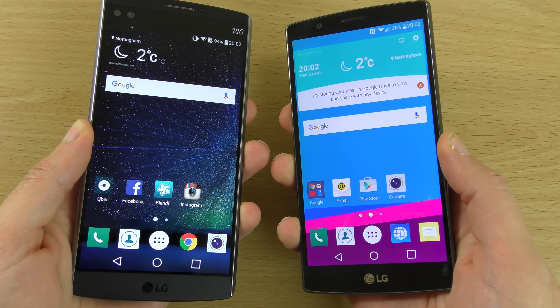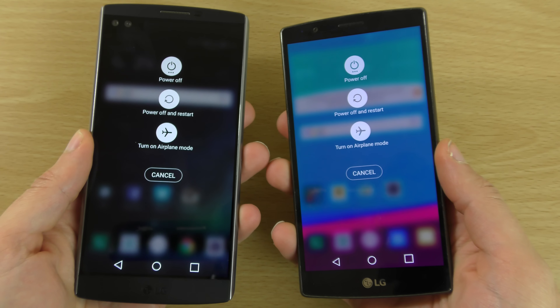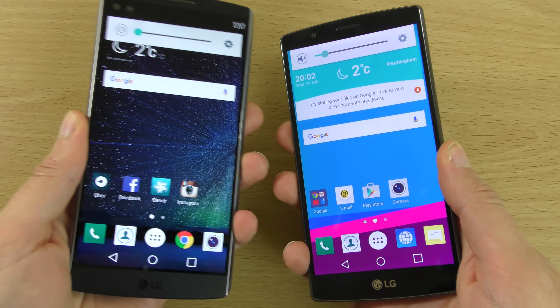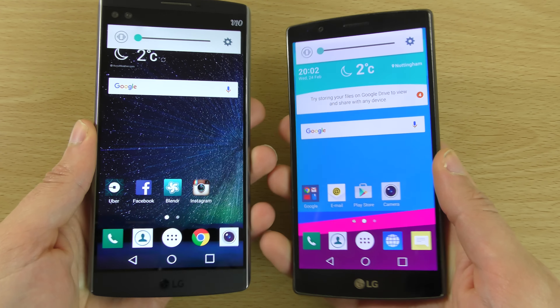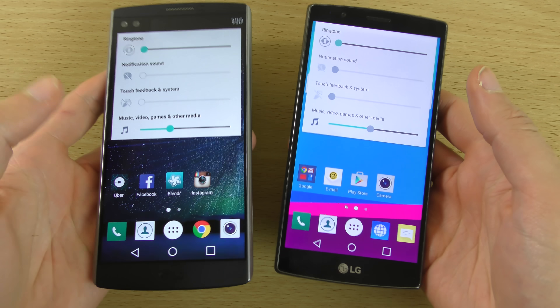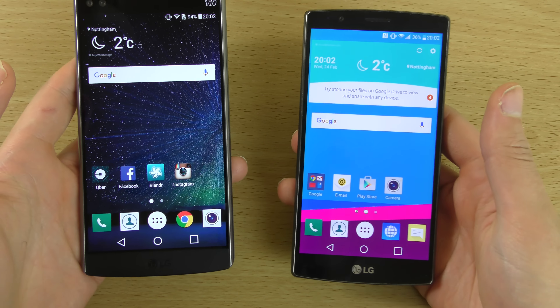And I think as well, if we just hold the power button down on both of them, you can see again very similar here. And the volume button — there might be some differences when it comes to this.